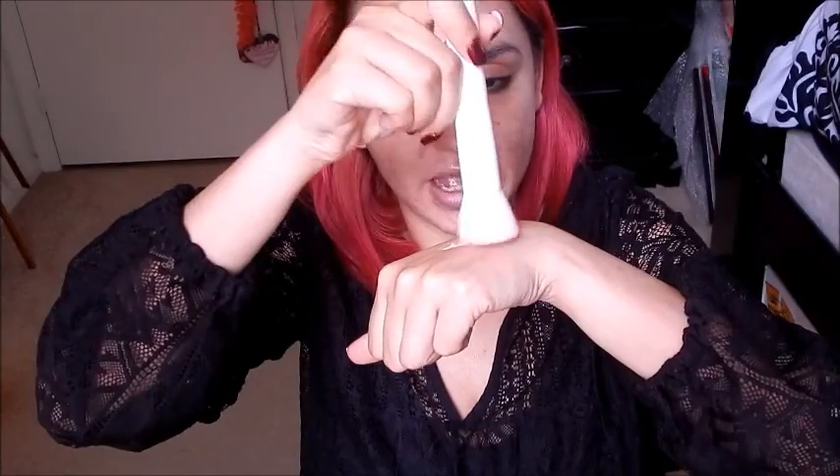For foundation, I'm going to be using the Argan Wear BB Cream from Physician's Formula. I like this because I tend to get a little dry after I break out. Right now my skin is clearing and there are some dry patches, so I'm going to dip my flat top in there and just buff it on.